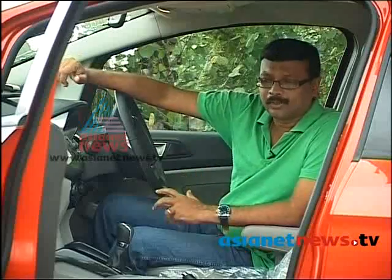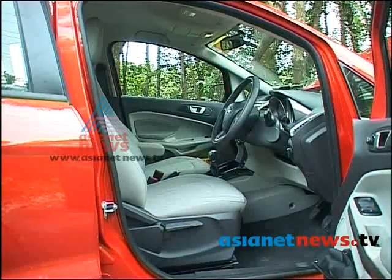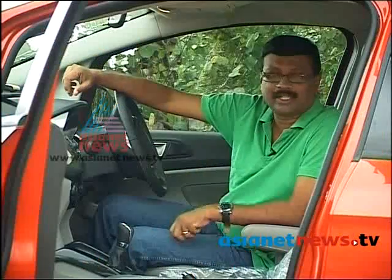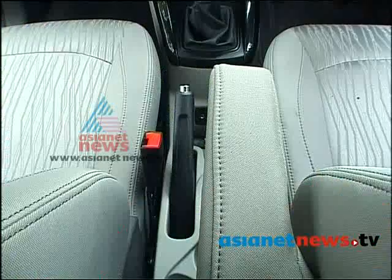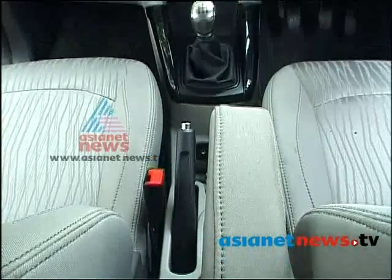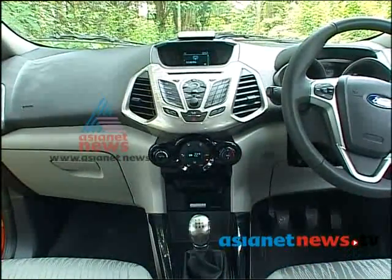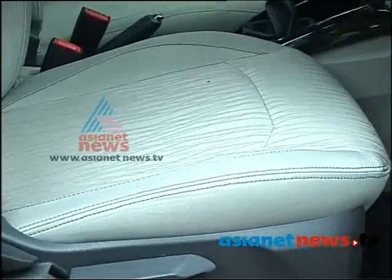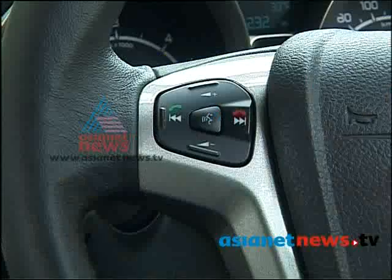There is a seatbelt in the rear seat. It has a great feeling in the front seat. The rear seat is very comfortable and has a perfect fit. There are audio controls on the steering wheel.